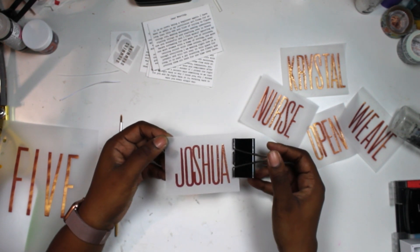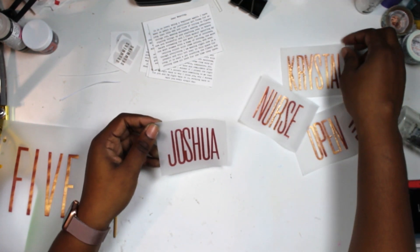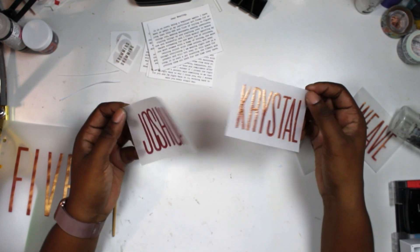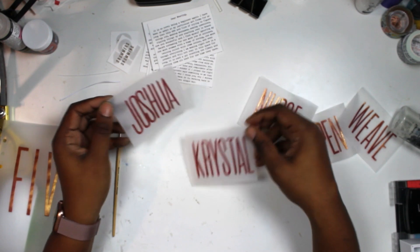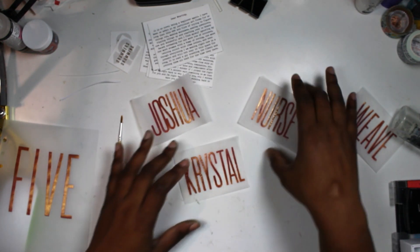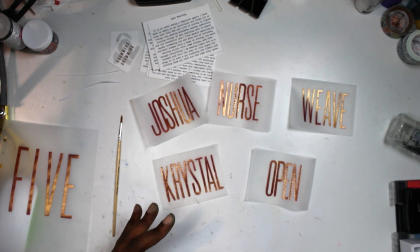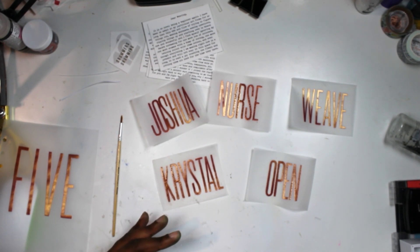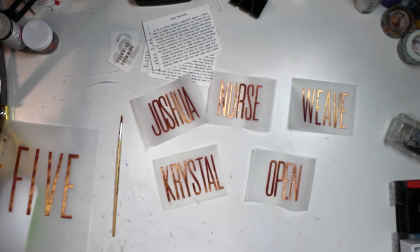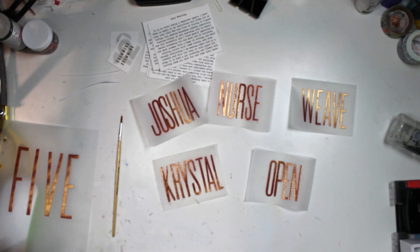All my embossing is done, and in a few places I did manage to overcook the embossing powder — embossing on vellum is a little tricky, especially since I'm new to embossing. I couldn't always see if the powder was melted so I left it on a little too long. That's user error, not the powder's fault. The Simon Says Stamp embossing powders are great — I'm a really big fan of the detail ones.